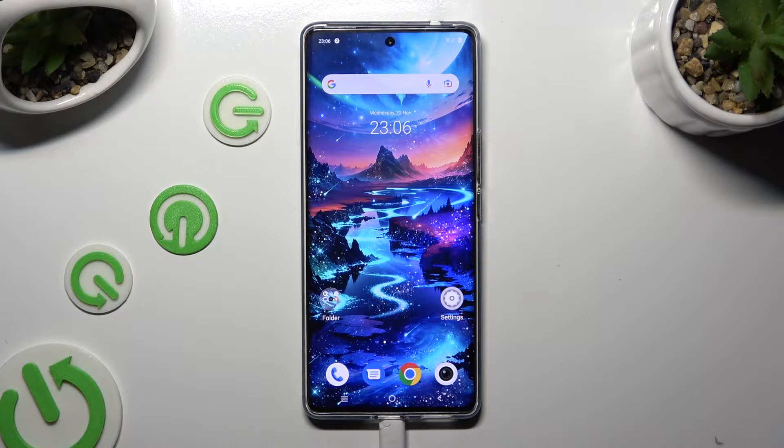Hi, in front of me is the Vivo V29, and today I would like to show you how you can operate vibration settings.